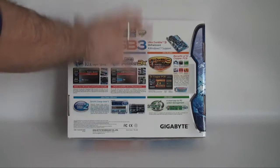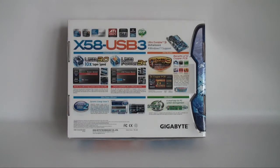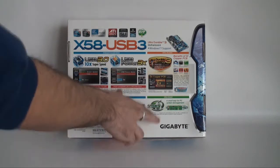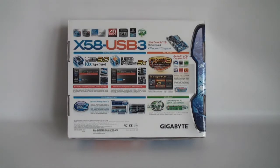Now taking a look at the back of the board, we can see that there's a lot of information once again on some of the main features. It gives us the model number, the onboard acceleration with regards to USB 3.0, Ultra Power Efficient, Ultra Smart, Ultra Durable, and a lot more little logos telling us about the CrossFire, SLI, and also Dolby Home Theater.